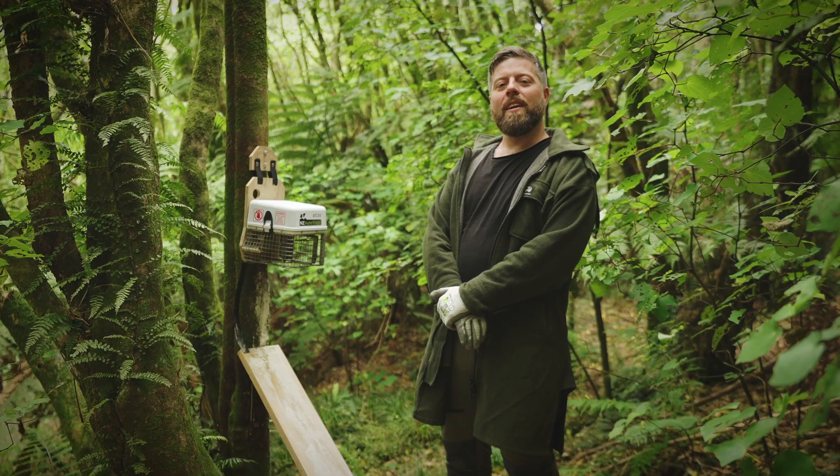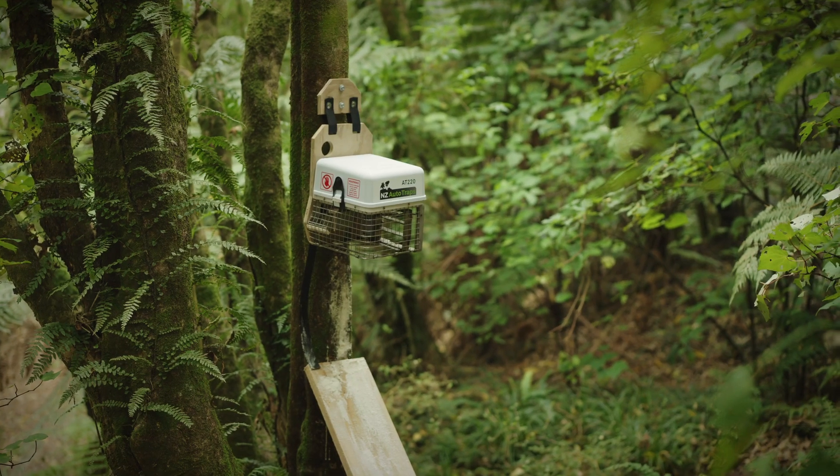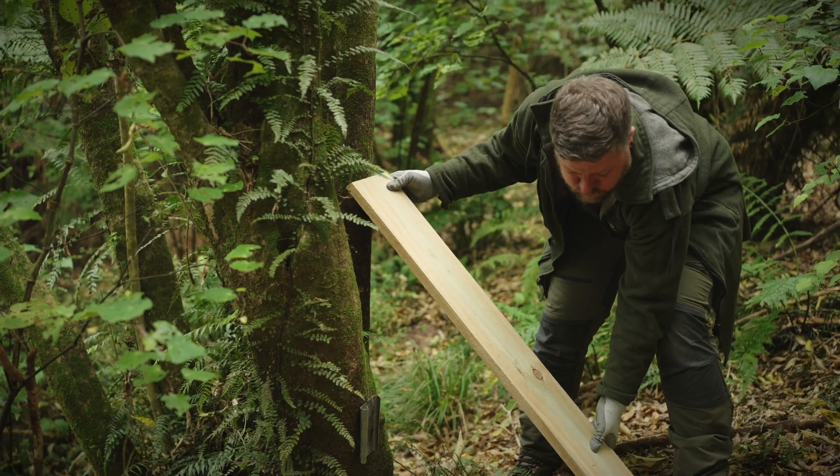The default setting is that it is only active at night time, therefore reducing the risk of harm to non-target species. When choosing a location for your AT220 you should choose a tree that is relatively straight and ground that is relatively flat. This means that you can set the angle of the ramp to 45 degrees.